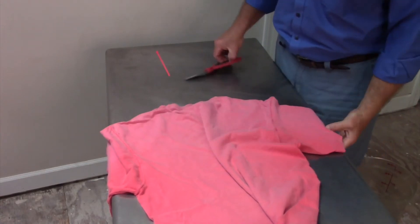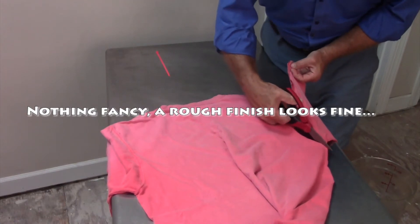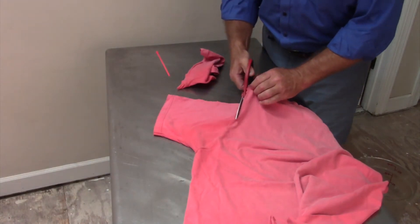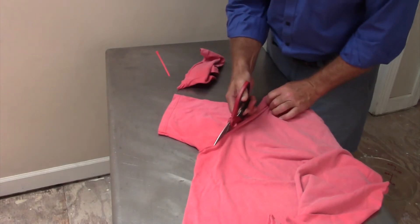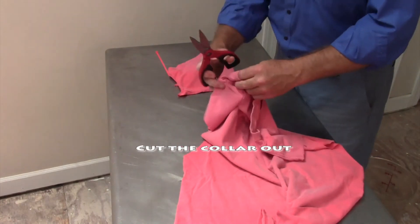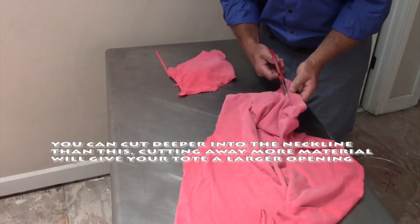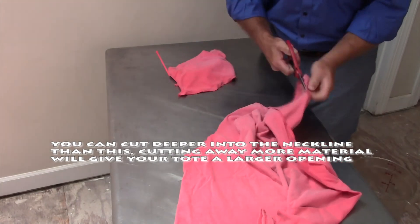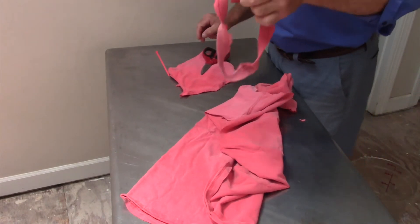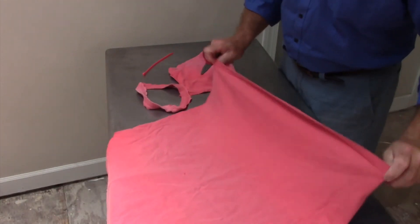Okay, so let's take our scissors and begin cutting. Let's cut our sleeves off. There's one. There's another sleeve. Let's get this collar out. We'll just cut the base of this off.